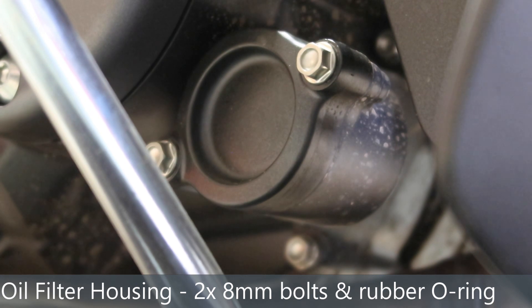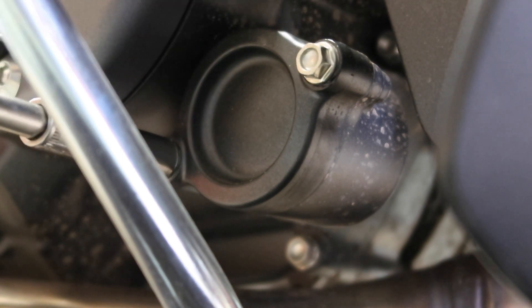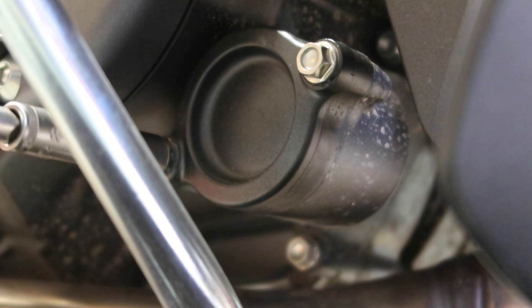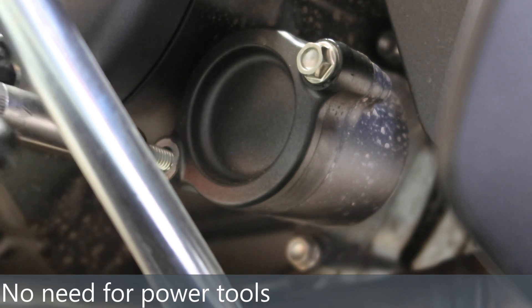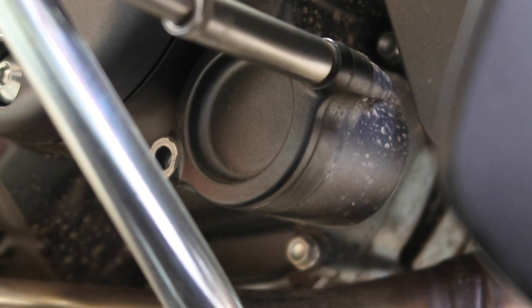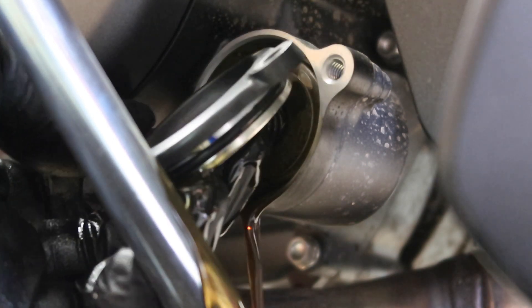Now we come to taking the oil filter housing apart. It may be that it's done up by the same ogre that did up the sump plug, in which case it might be a bit of a struggle. Other side — just going around the brake pedal — that's why we're using an extension. Once you've done that you can take the extension off the ratchet and just use finger power. There is definitely no need to use an impact driver for this sort of thing.